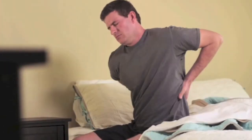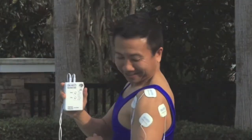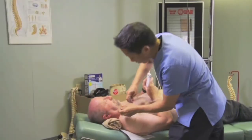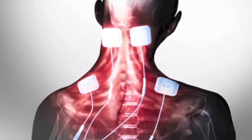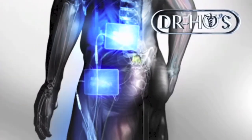Do you wake up with aches and pains? Are your muscles sore and stiff? Is pain affecting your work and daily life? Then your life is about to change forever. Introducing Dr. Ho's Pain Therapy System — your solution to living with less pain. Developed by renowned pain specialist Dr. Michael Ho, the secret to the extraordinary results is the automodulated pain-relieving waves, clinically proven to relax muscles and improve circulation to relieve pain. Recommended by doctors and users everywhere.